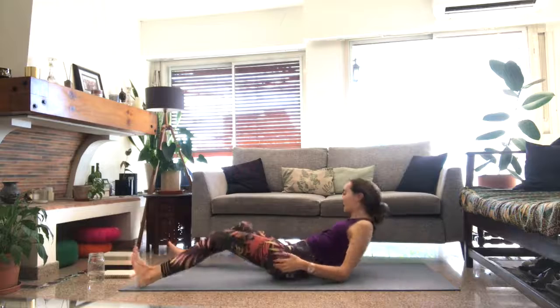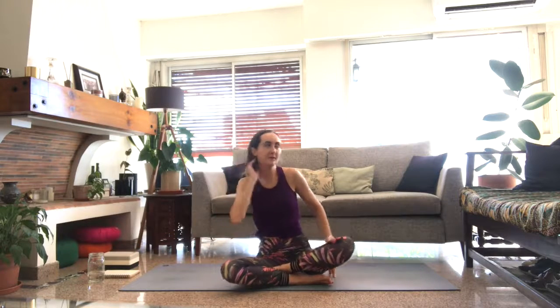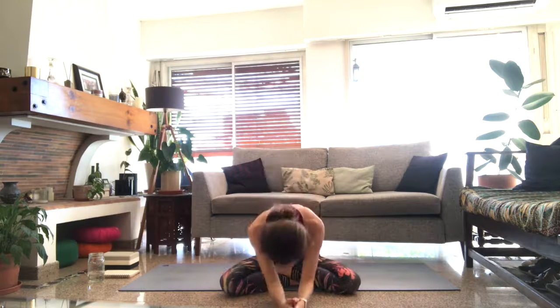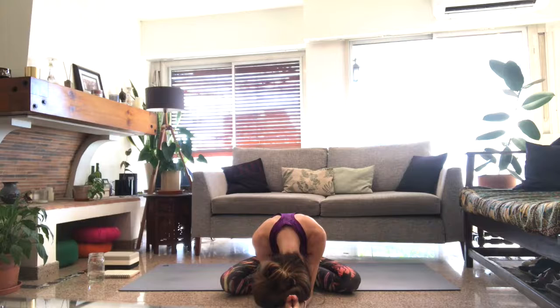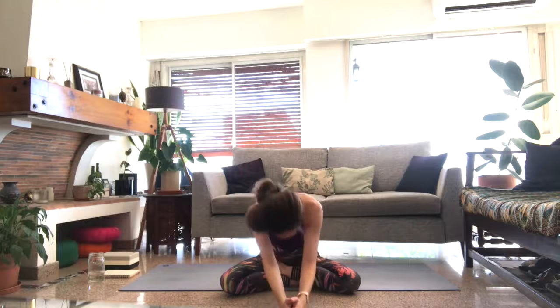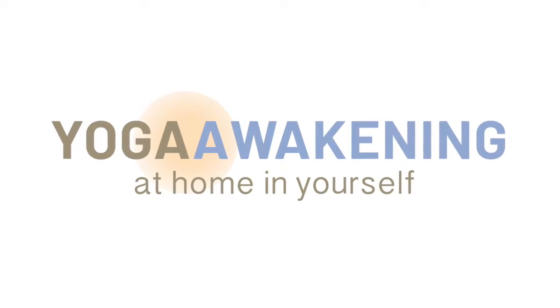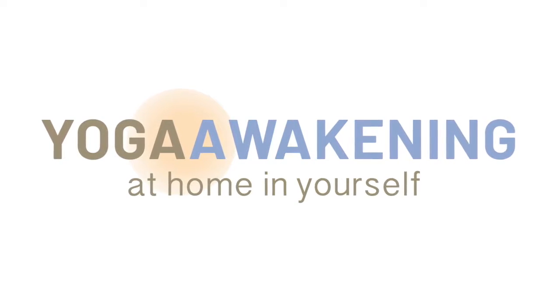If you're ending your practice, you can meet me in a seat and draw the hands to heart center — Anjali mudra. The light in me bows to the light in you. Namaste. I'll see you next week.